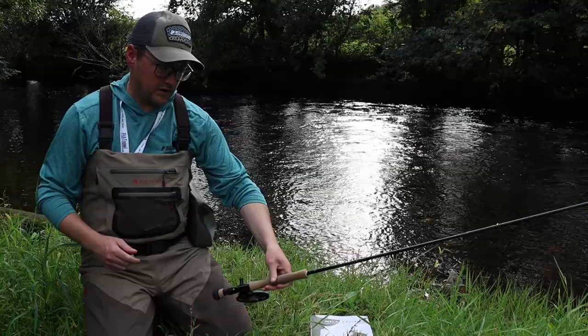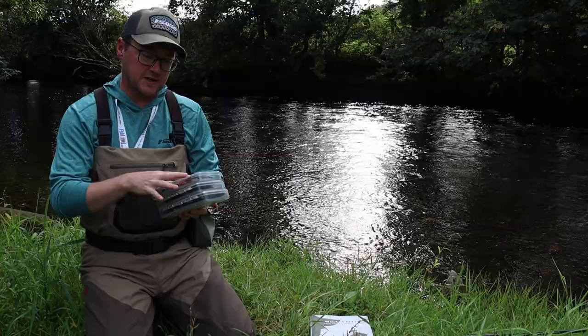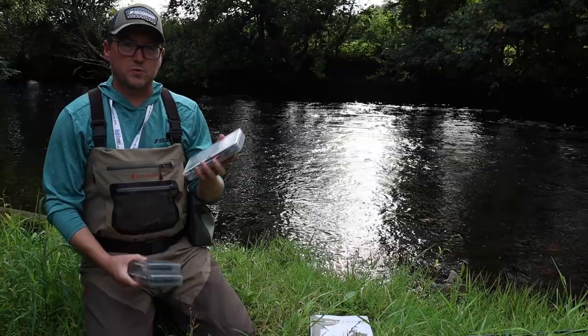I tend to carry three boxes, and these essentially have three very different use cases, hence why they are split up into three categories. I have one box which is this one, and this is my daytime box and also my early evening box.